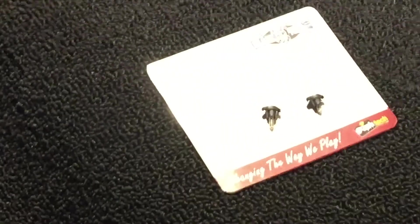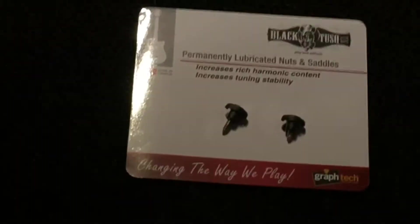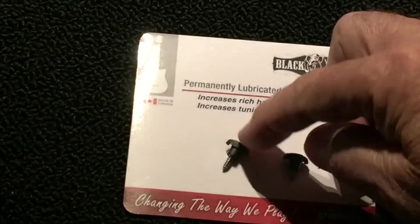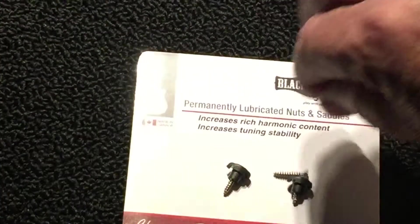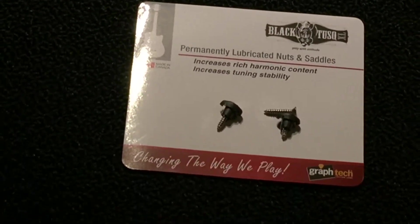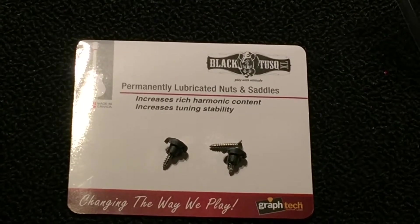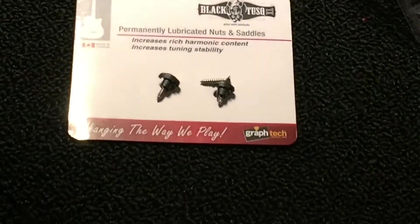These are tusk string trees, made by Graf Tech. Graf Tech has sent two different size screws — a shorter one and two longer ones, which is really amazing. It's like they already thought about maybe some of this stuff might be too big. These aren't cheap, but they're not that expensive compared to other ones you can buy that are metal — about 12 bucks for two of them. So I've got to get a drill and move forward with this project.